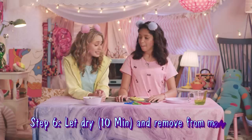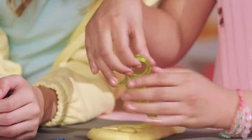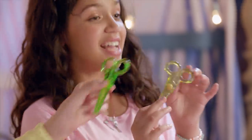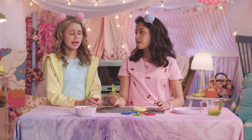So the candy has dried. It's time to take out the mold and see what it looks like. We did it! Oh my gosh! That's so cool! It's actually very good. It's sour. Best scissors I've ever had.